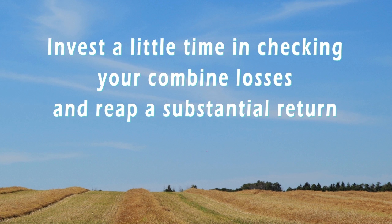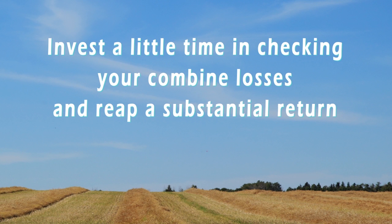Invest a little time in checking your combine losses and reap a substantial return. For more information, visit the Canola Council online at www.canolacouncil.org.